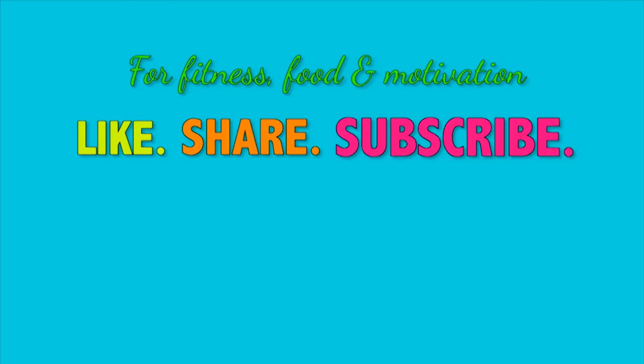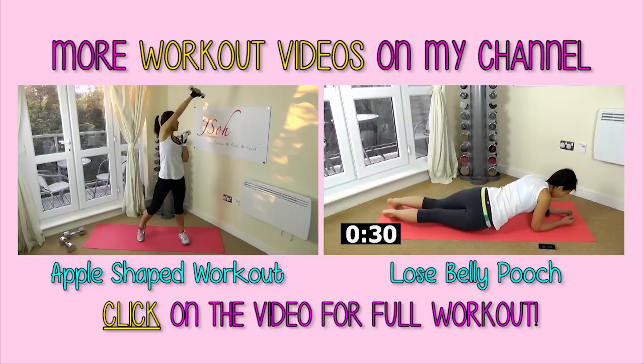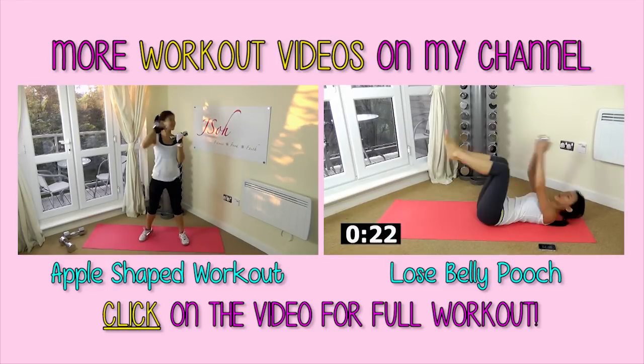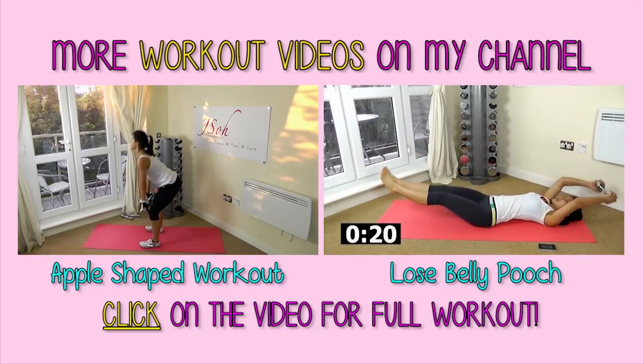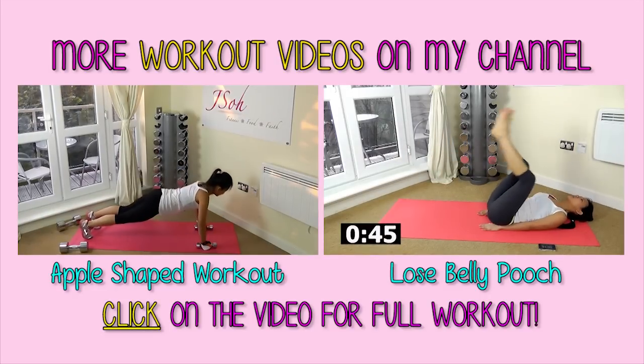All the best. For new fitness, food, and motivational videos, please like, share, and subscribe to my YouTube channel and website. Do follow me on Facebook, Instagram, and Twitter to stay connected with me. Thanks guys.